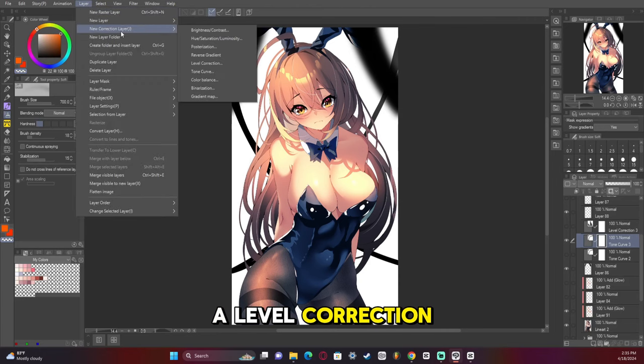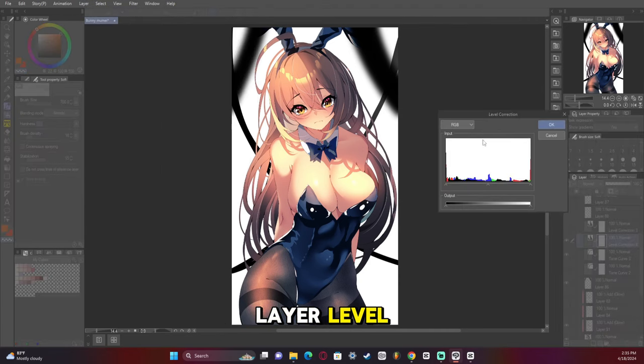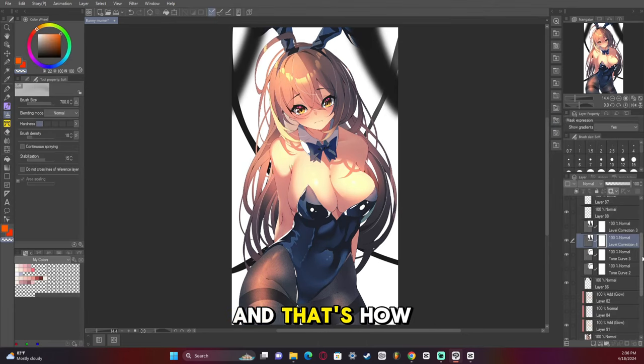We are then going to add a level correction. So we go to New Correction Layer > Level. The same principle applies: right is brighter, left is darker. I don't want any solid blacks in this artwork — anime in general doesn't have an extreme amount of contrast. So in the output, I'm going to make the darker areas not as dark so there isn't a solid black. I'm then going to increase the shadows in the middle to make it seem darker without it actually being darker. And that's how we do level correction.